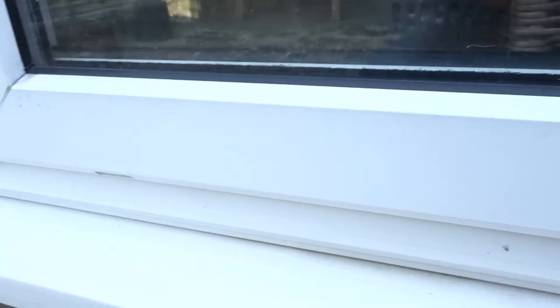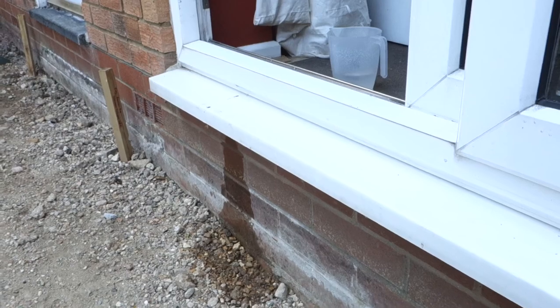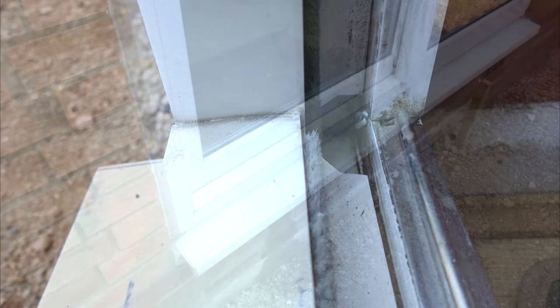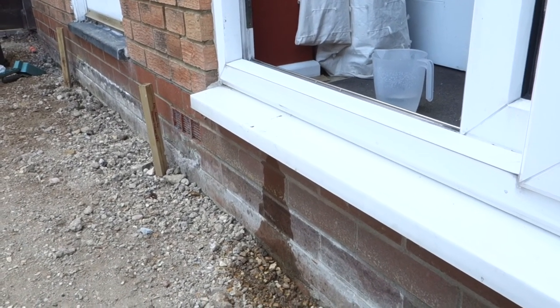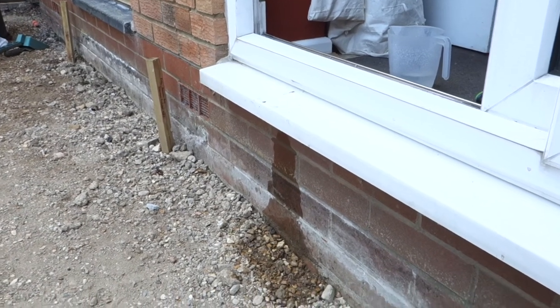So even though people say UPVC is maintenance free, that's not entirely true. That's the importance of basic maintenance on the house — just be aware that your double glazing will have little drainage holes. Make sure they're clear and not blocked up. I hope you found this useful anyway, and thanks for watching, thanks for tuning in — I'll see you in the next video, bye for now.